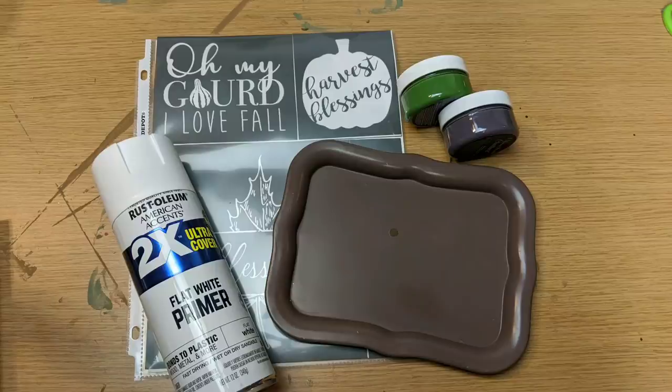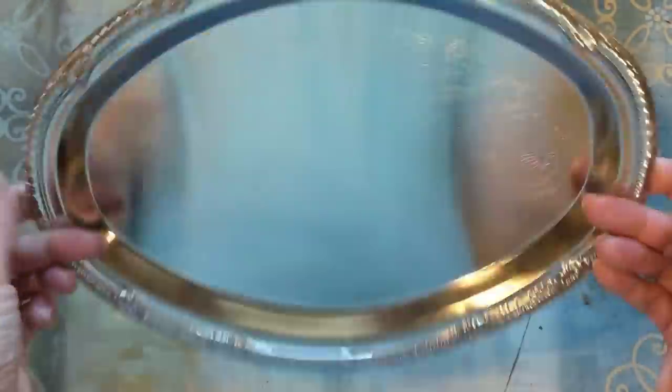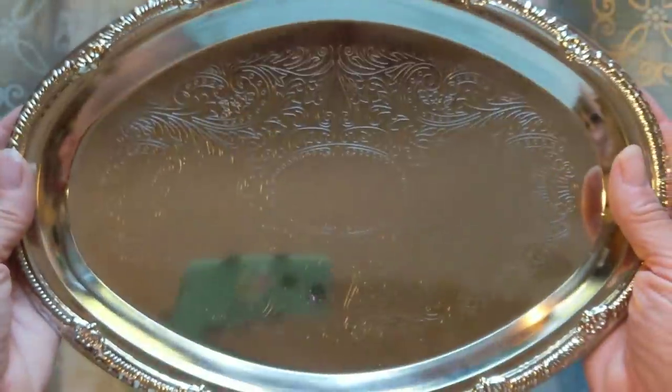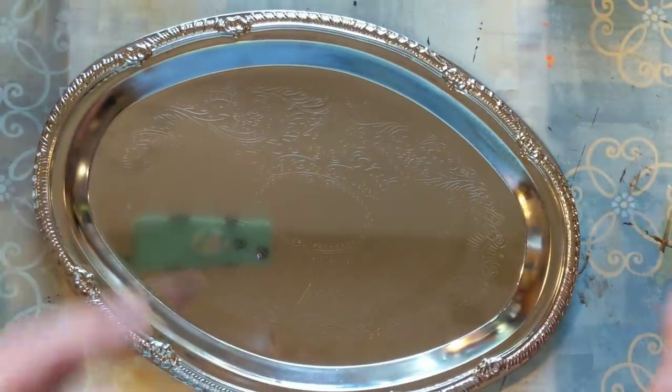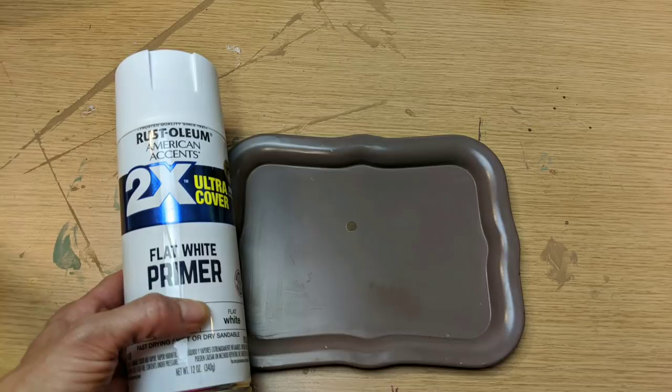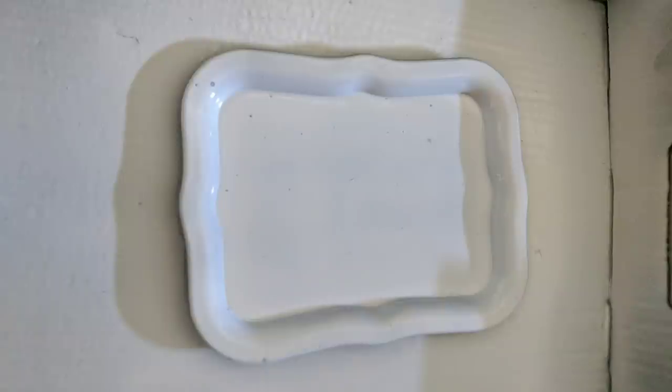For my second project, I'm upcycling one of these small metal trays that I found at a thrift store. However, you can definitely use any of the metal trays from Dollar Tree — they have a few different shapes: oval, circle, and rectangular ones. First, I'm taking my tray and giving it a couple coats of flat white primer paint.